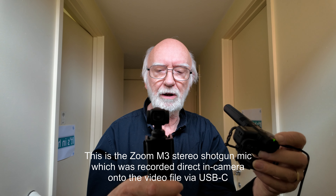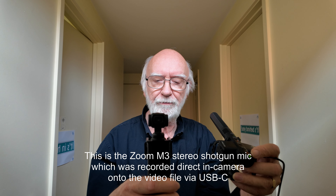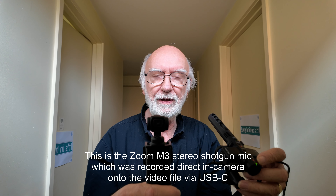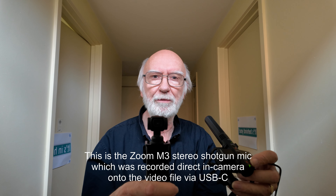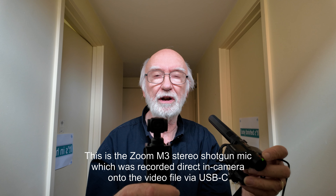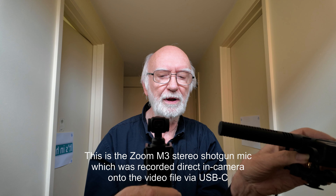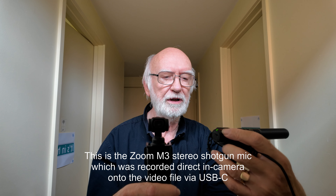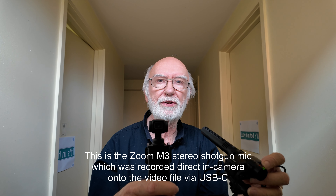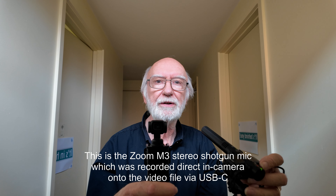Now as I talk I'm going to move this around and so you'll hear the stereo image changing like that, and in a moment I'll actually edit in the content from the built-in stereo mics so you can hear the difference. The built-in stereo mics keep the sound coming from dead centre, while the sound from the external shotgun mic which is stereo will wave around. I'll move that around again — the sound should now be coming from the left, the sound should now be coming from the right, the sound should be coming straight on. And again I'll edit in exactly the same content but using the built-in mics from the DJI Pocket 3. Damn clever stuff!